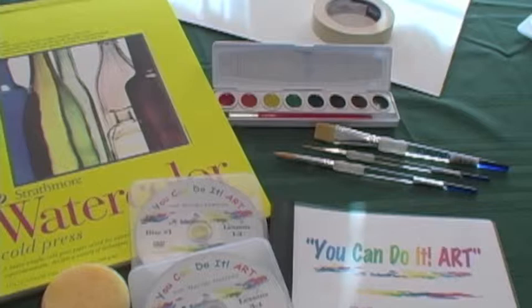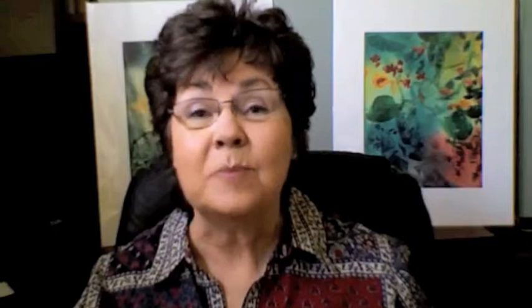So I tried different paints, brushes, and papers and put together the You Can Do It Art watercolor painting kit for beginners. They have very good and inexpensive supplies. It's perfect for beginning painters to find out just how much fun they will have watercolor painting before they spend an arm and a leg on materials.